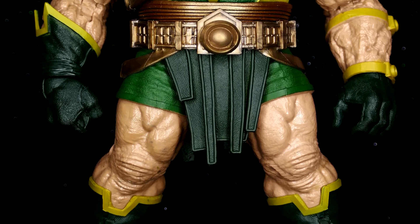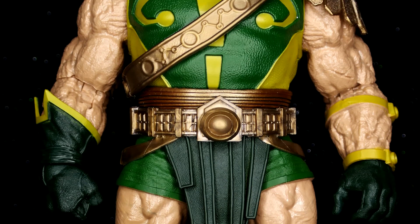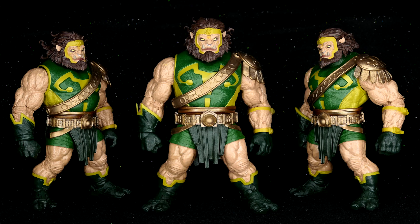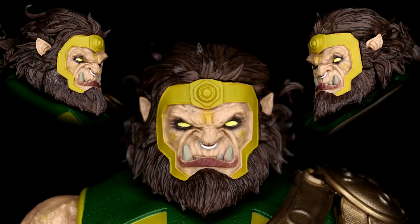The eldest son of Darkseid and the half-brother to Orion — this is one large hunk of fourth world meat. He kind of looks like a warthog, only if it was a man. Look at that face!